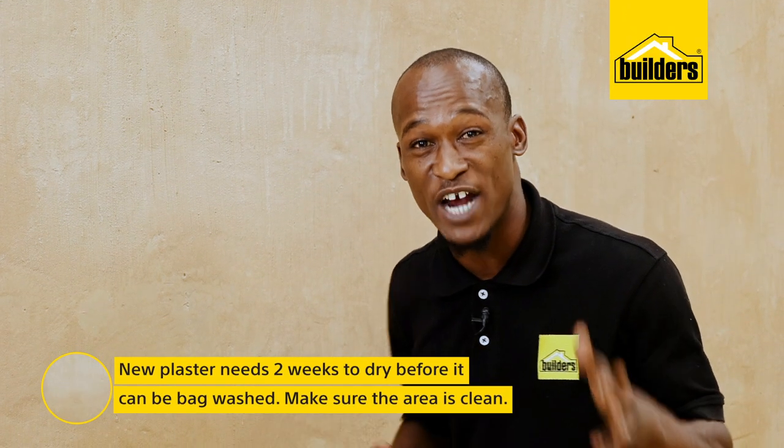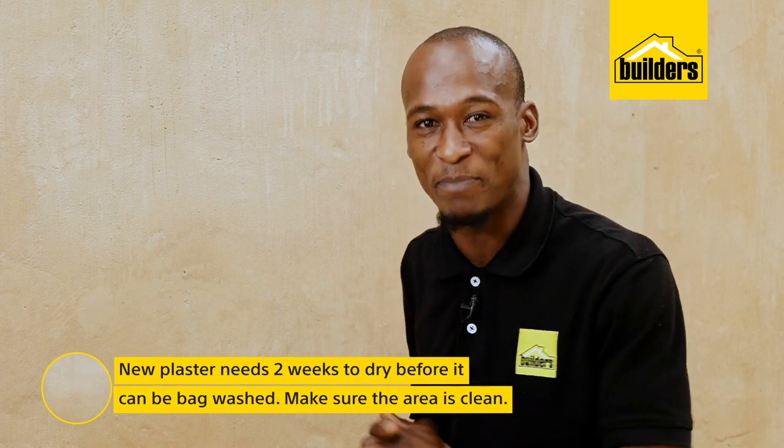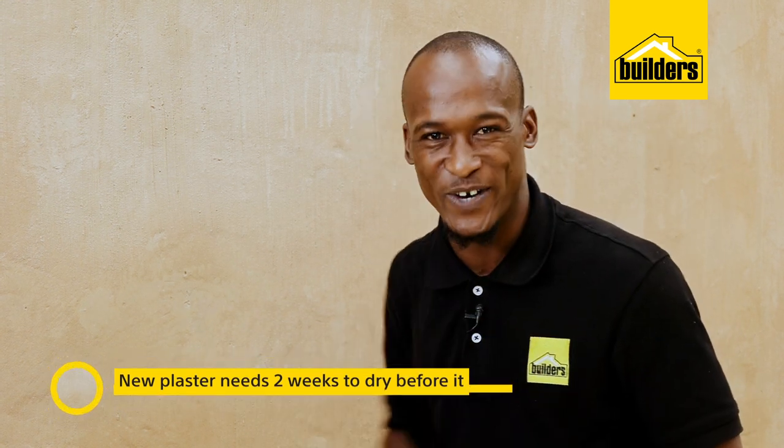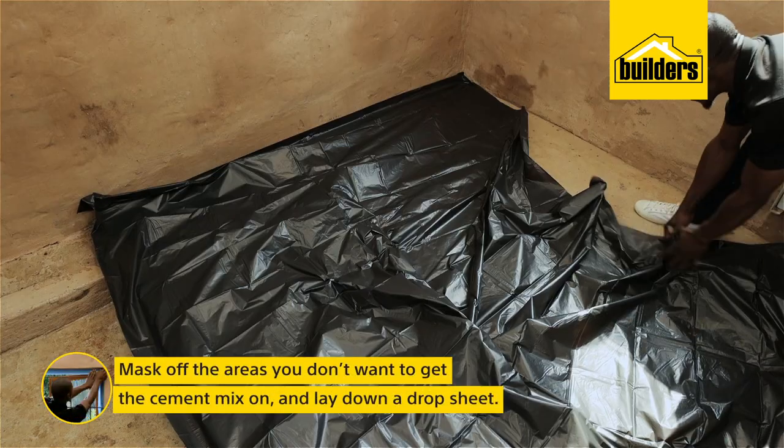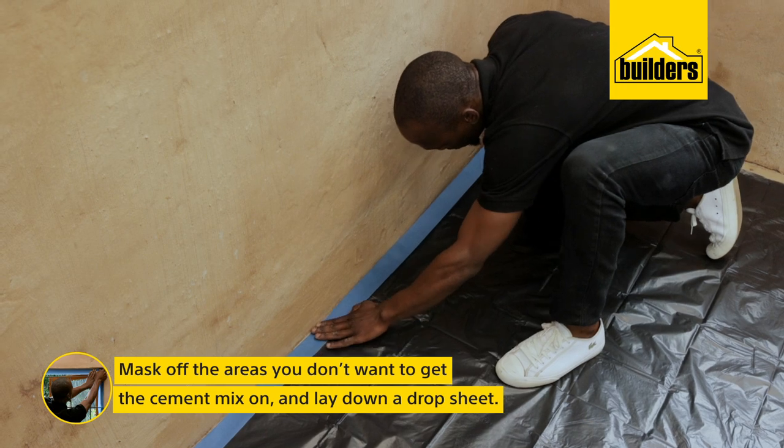New plaster needs to have dried for at least 2 weeks before we can bag wash it, and this wall is ready. First off, I'm going to mask the areas I don't want to get cement mix on, and lay a drop sheet on the floor to avoid splatter.